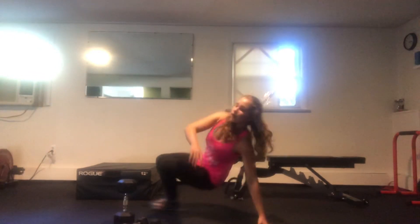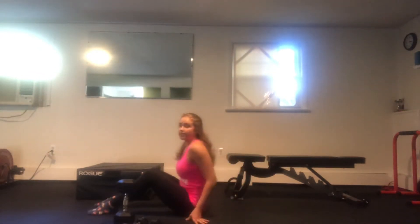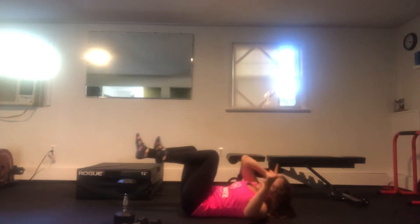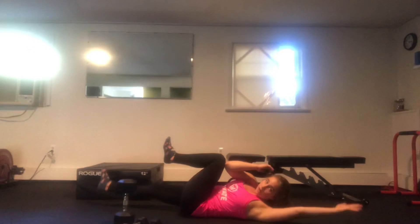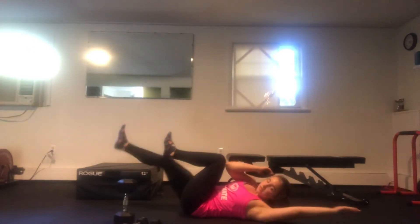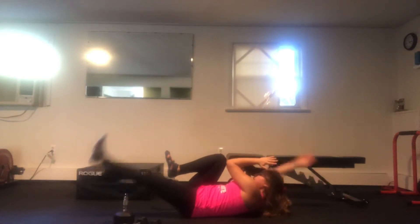Next up, we're going to be doing an alternating arm-leg dead bug. Laying on our back, we're going to push one elbow into the opposite knee, reach out, come in, tap the shin, reach out. Thirty seconds on one side and 30 seconds on the other side.